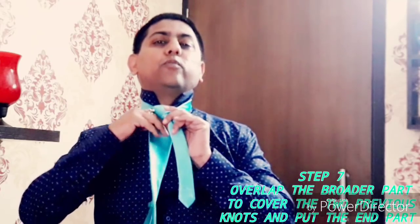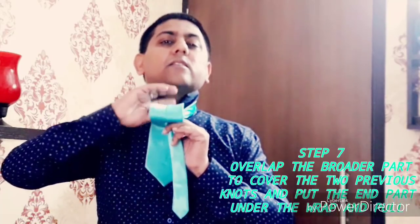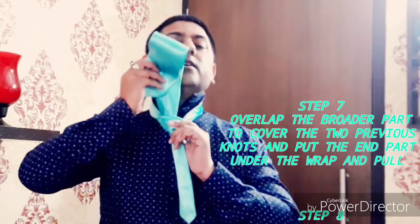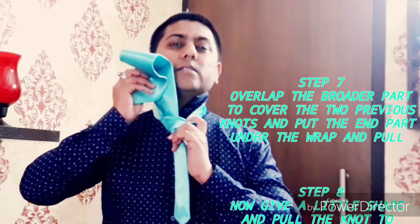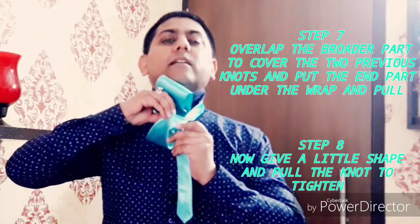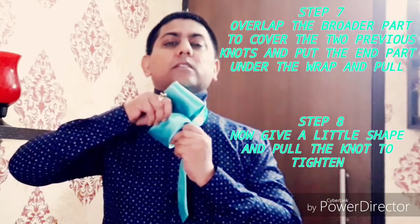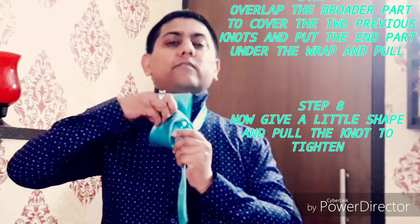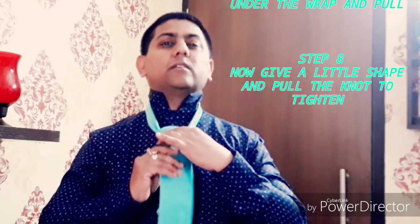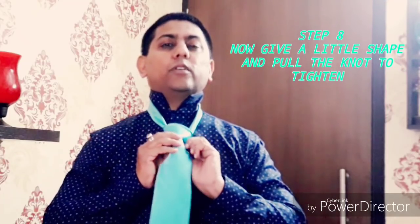Now after that you have to make this kind of a shape for the tie and from backward to front you have to bring it like this. Now the broader part is above and the knot which you have created is clearly visible here. What you have to do is create a little space here and put this knot inside for the final round. Now once this is done, the knot is ready for use.